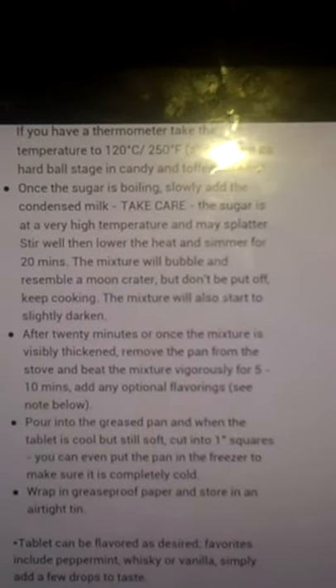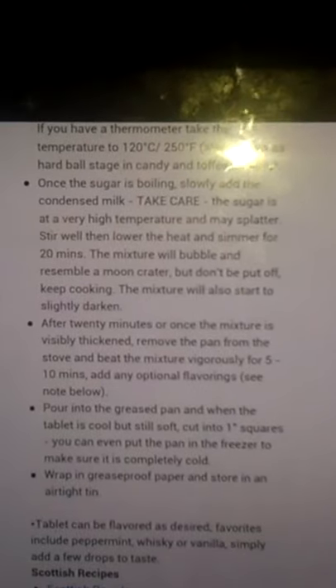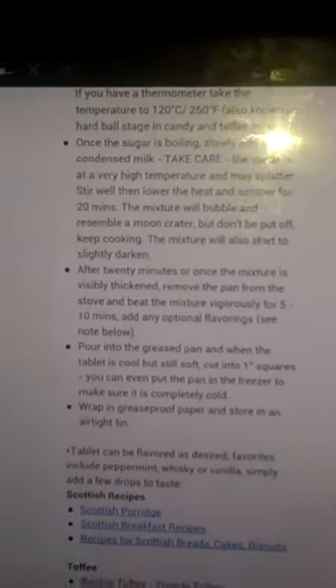Well, there we go. Now that I want to make sure it's really done — remove from the pan and beat the mixture vigorously for 5 to 10 minutes, with optional flavorings which you can do after, so I think I'm going to do that.